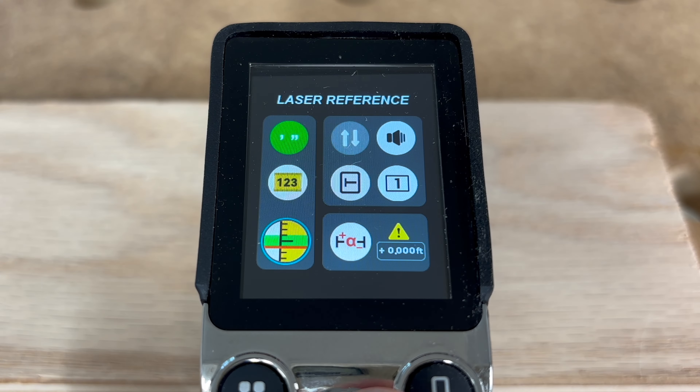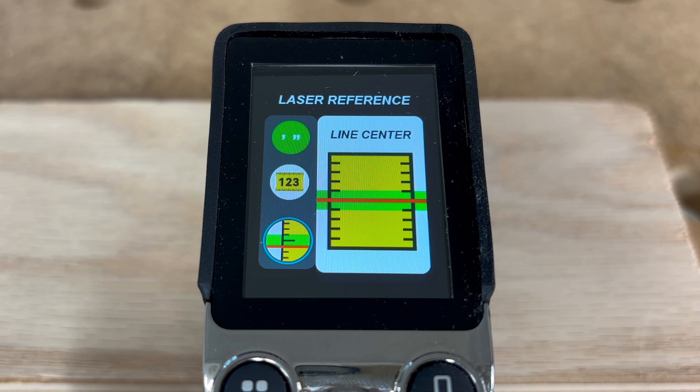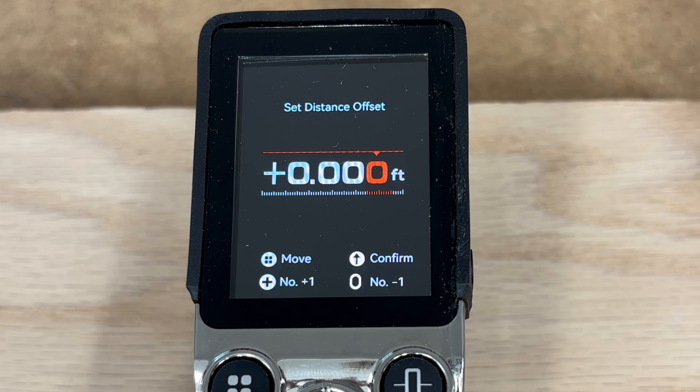The next option deals with the thickness of the laser used in combination with the tape measure. Just like we have to account for the kerf of a saw blade, we also have to account for the laser thickness — so you can take your measurement from the back of the laser, the front of the laser, or right down the middle. The final tape measure settings button is the offset button: when turned on, all measurement results will be added or subtracted by the offset value.